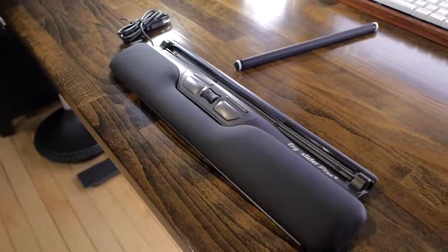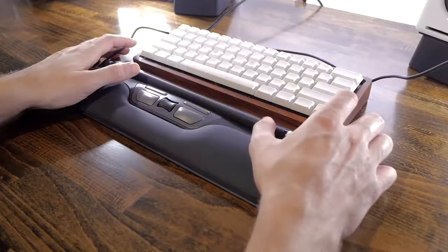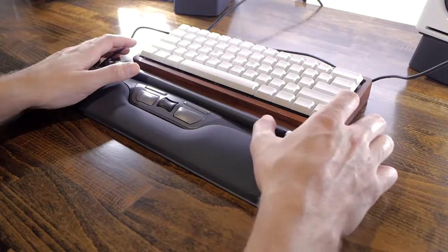Hey guys! So today we're taking a look at a really special mouse — that's a mouse. It's the Ergo Slider Plus by FirstGo and it was sent to me by them just for this video, so thanks to them. It's meant to be an ultimate ergonomic mouse replacement and you might wonder how it actually works. So without waiting any further, we'll take a look at it.